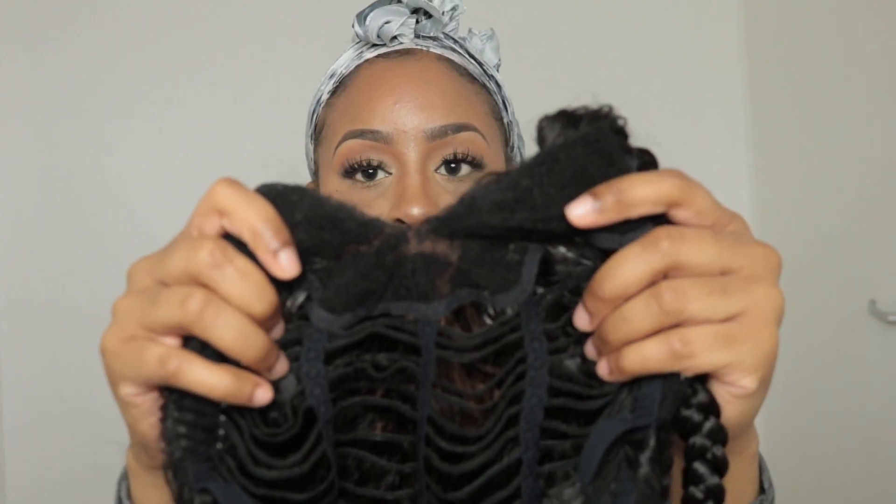I'm showing you how to install the new T-part wig from Innovative Weaves. This is the first wig that requires no leave out — this wig allows you to wear your own real part hair. There are no webs to cover up this wig, as you can see.